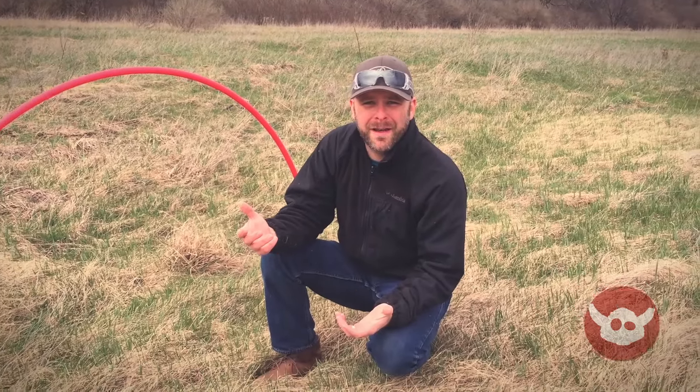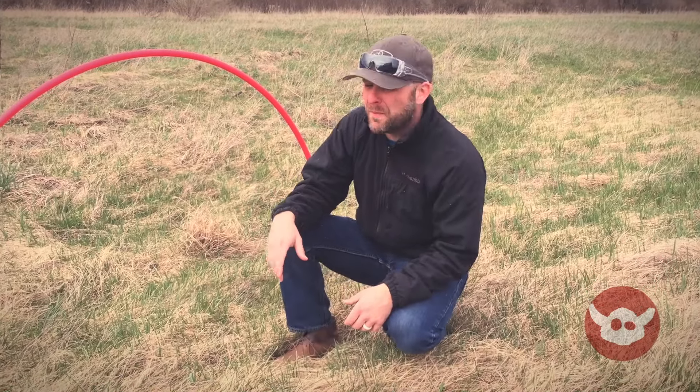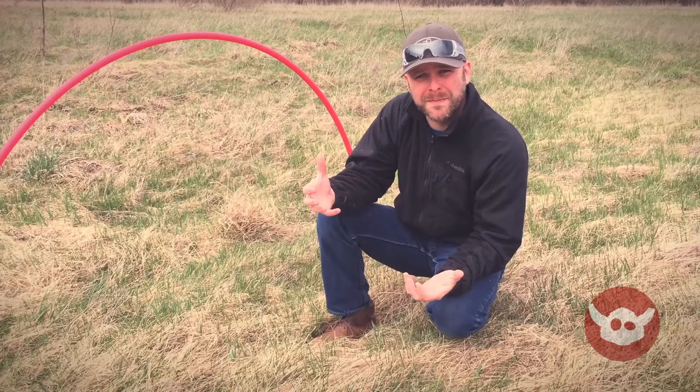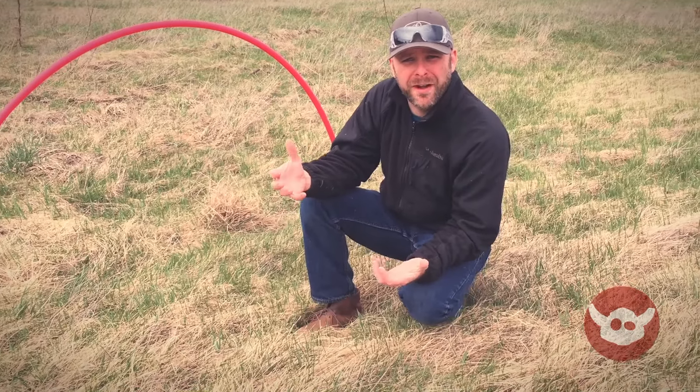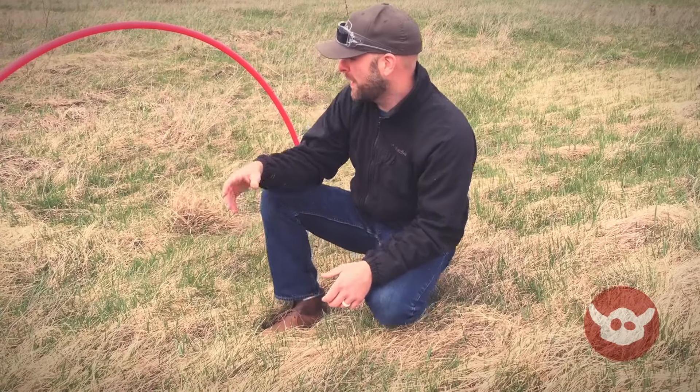The cool thing about these gates is that because they're made out of heating pipe and those pipe lengths come in about 20-foot lengths, you can make them as wide or as high as you want. Sometimes we like smaller ones because they're more difficult to fly through, so they're great for training, and sometimes you want larger ones.